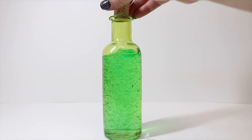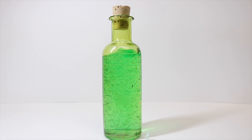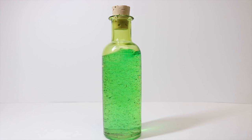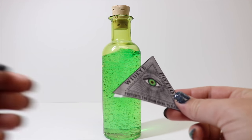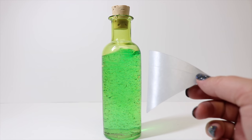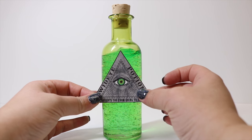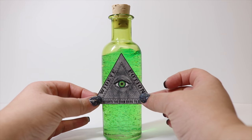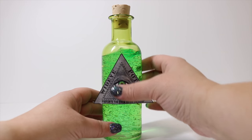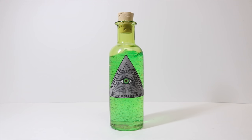Then we're going to go ahead and just cork our bottle, and then we're going to go ahead and embellish it with our label. So we are going to take our label that was printed on sticker paper — you could use regular paper and Mod Podge if you'd like, but I just find this to be a much easier option. We're just going to take the backing off and place it on our bottle. Now that our label's on our bottle, we're going to go ahead and add some cording to the top neck of our bottle.